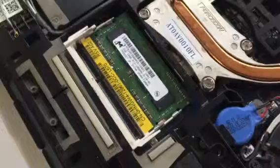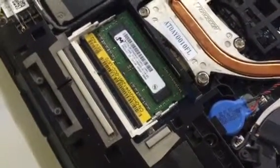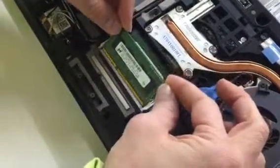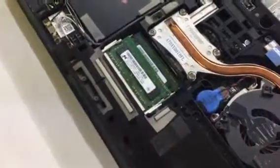In fact, there are two slots. In our example, you'll note there's one memory module in the slot. We're going to add a module. It goes in at a slight angle, push into seat, and then push it back — snaps in place.